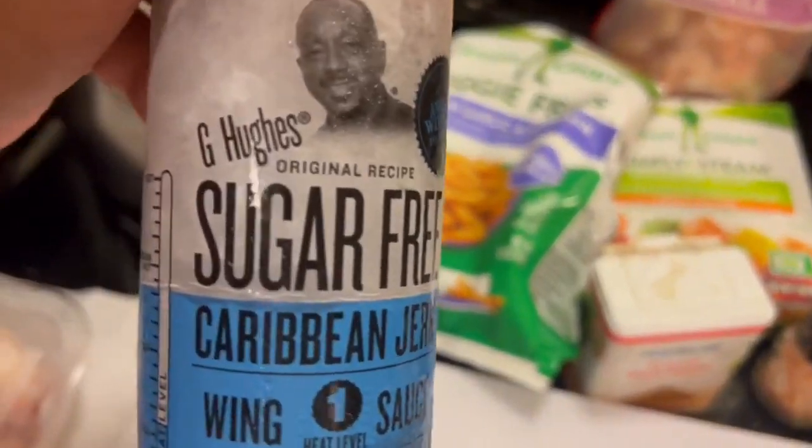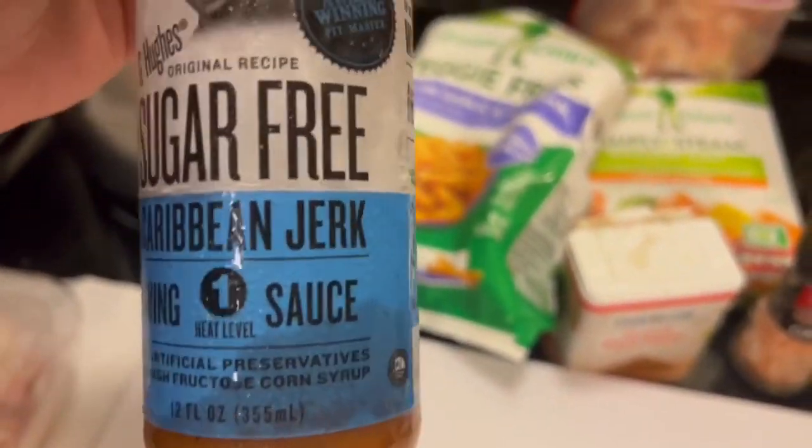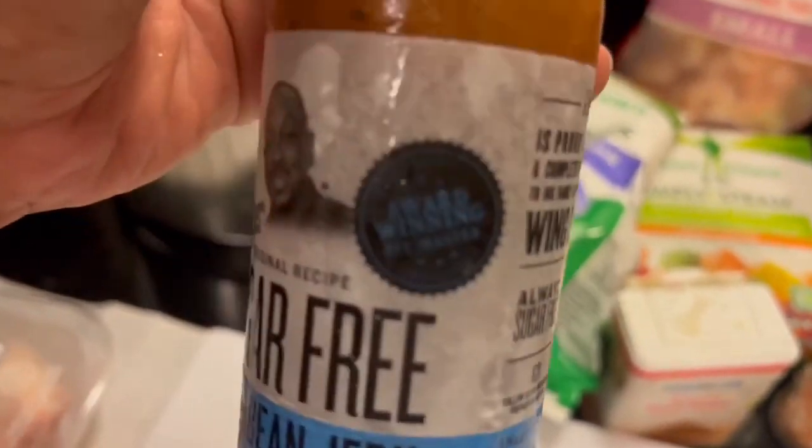I'm going with that Caribbean Jerk sauce by my boy G Hughes. I'm telling you, man, it's sugar-free. It's a war-winning sauce, that's it right here.